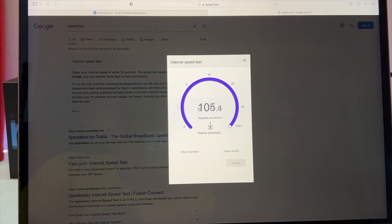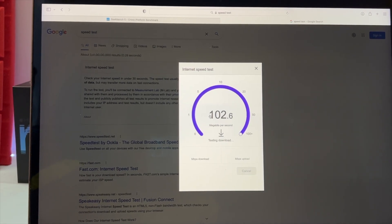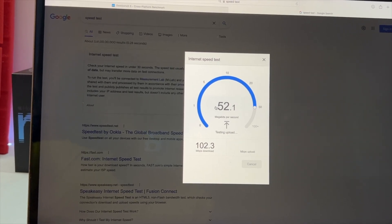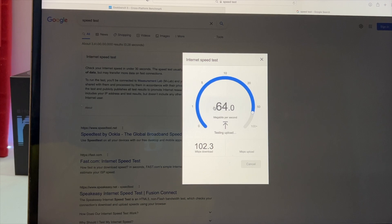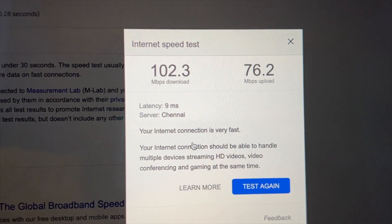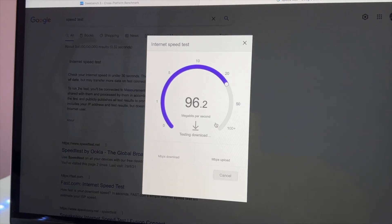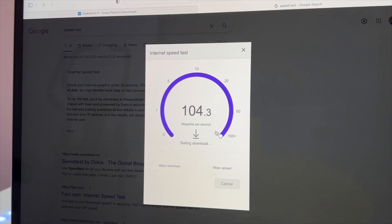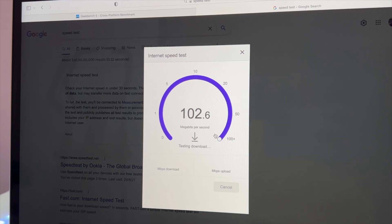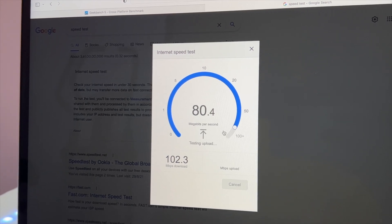This is a 15-inch MacBook Pro and we're doing a Wi-Fi speed test. The i7 supports Wi-Fi 5 while the M1 supports Wi-Fi 6. The download speed on the i7 is 102 Mbps with 76 Mbps upload. The M1 hits 915 Mbps, showing a significant difference with Wi-Fi 6. Final scores: M1 download 102.3 Mbps and upload 92.2 Mbps versus i7 at 102.3 Mbps and 76.2 Mbps upload.